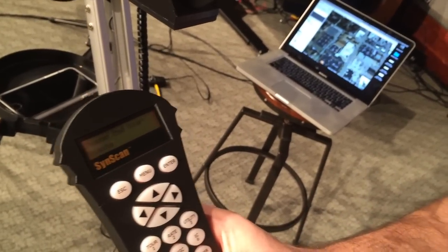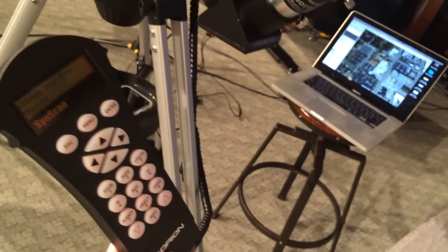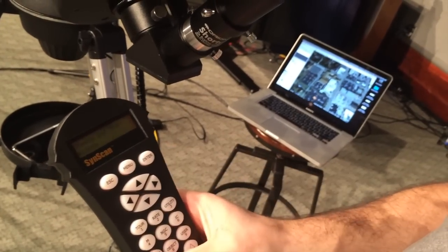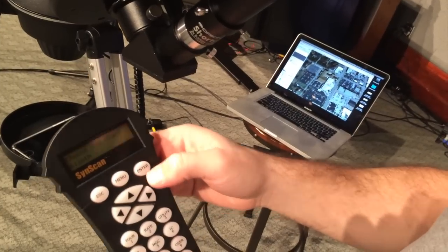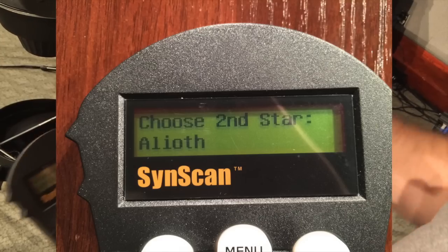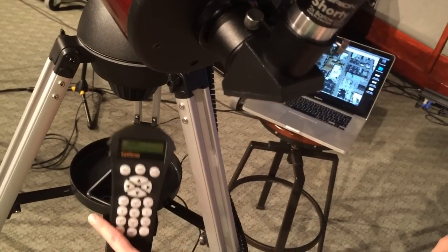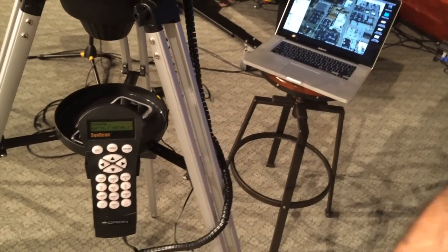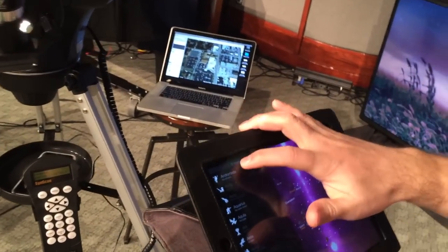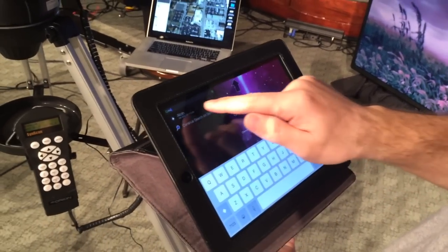Now it's going to give you options for a second star to choose from. It's better to try to spread the stars out as far as you can — if you've got one in the southern sky, you want to go eastern, western, or northern. I'm not sure where that particular star is. Alioth — I'll hit enter. Once you've pointed it at one star, it should get somewhat close to wherever this other star is. I can come over to Starwalk and search for Alioth — there it is.